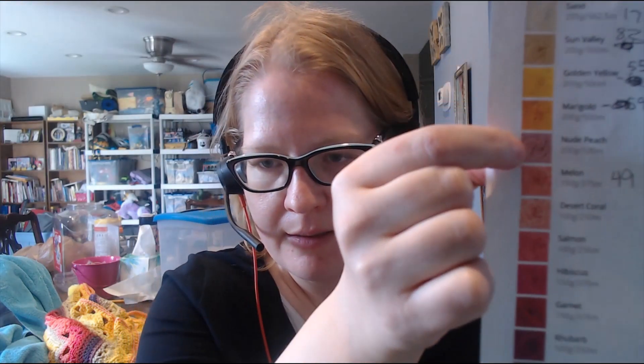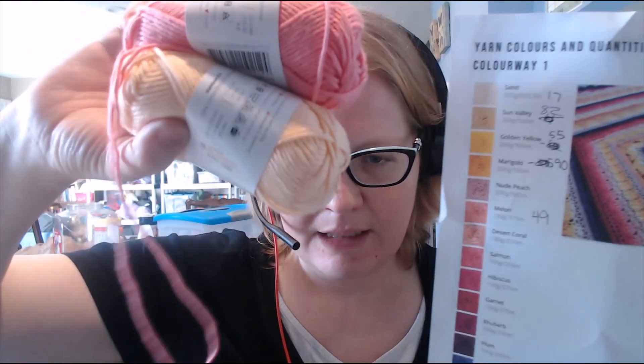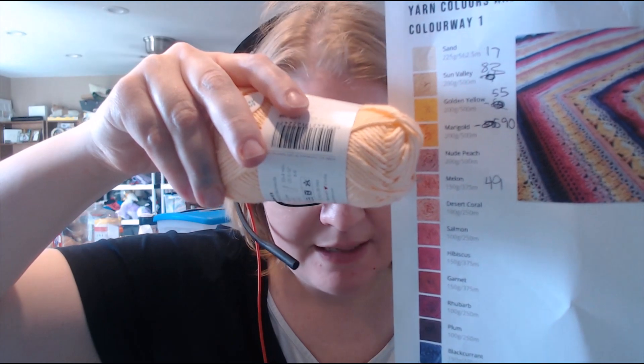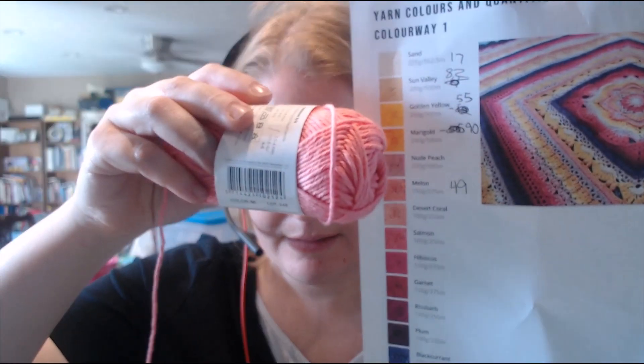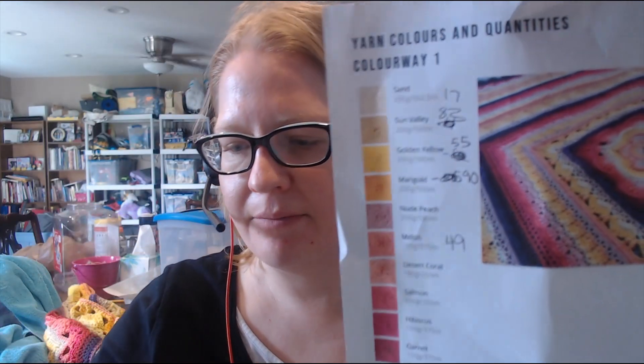The reason I haven't gotten as far as I wanted to is because the row I'm on calls for this color. They call it 'nude peach' but that looks like a pink to me. I've got pink and peach, but when I hold them up I'm like, nope, that's not that one — that's probably desert coral. And this one doesn't match any of them, so I have no idea what it was supposed to be.